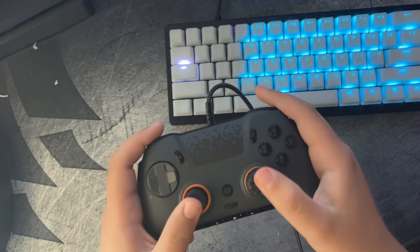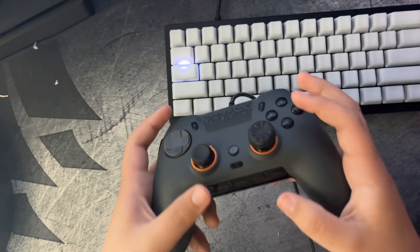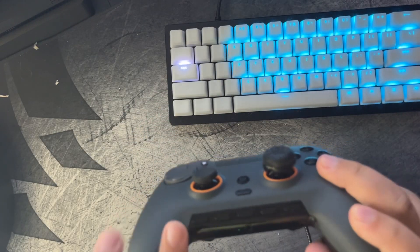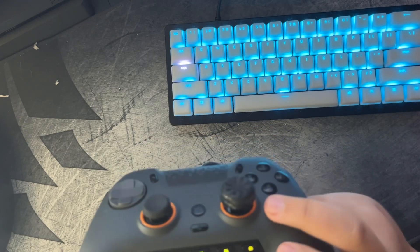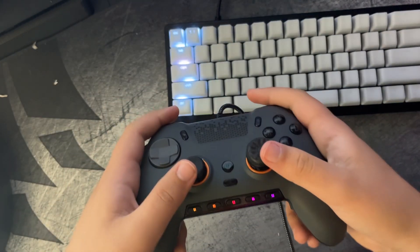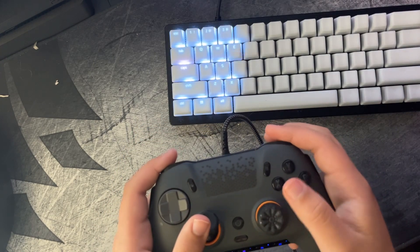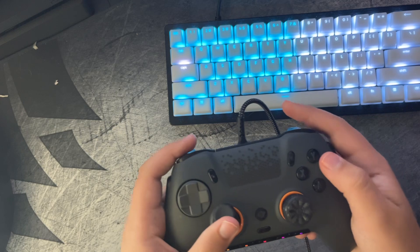Just wait a second — it won't register immediately. You have to wait until the flashing blue stops and it goes back to the normal RGB. Once it goes back to the normal RGB, you should be good to go and the paddle should be working.